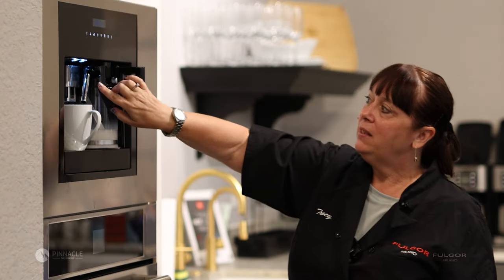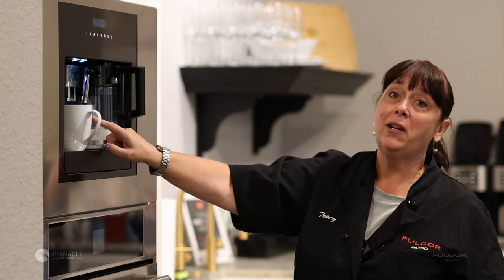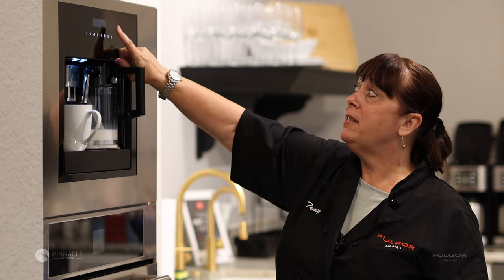You'll make sure that the tube for the hot milk is over the cup. You'll press the last button before rinse, which is the cappuccino button, and let it run.